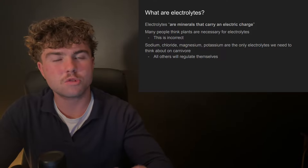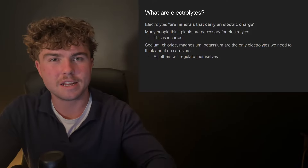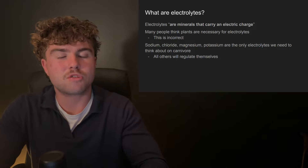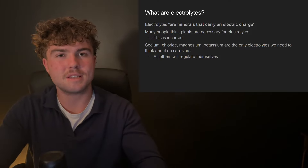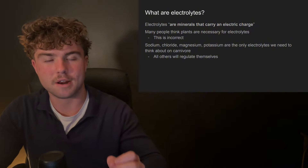What even are electrolytes? Electrolytes are minerals that carry an electric charge. There are only four electrolytes that we need to consider: sodium, chloride, magnesium, and potassium. All of the other ones completely regulate themselves on a carnivore diet.